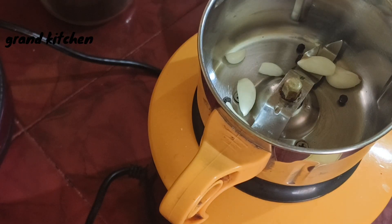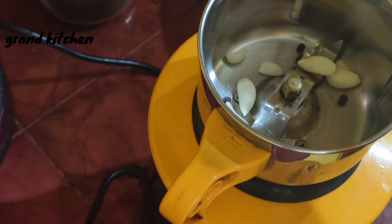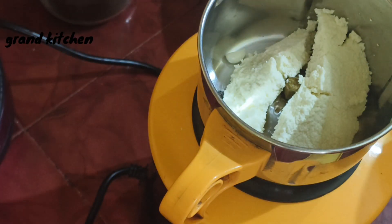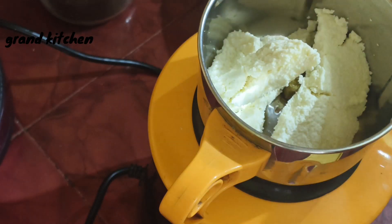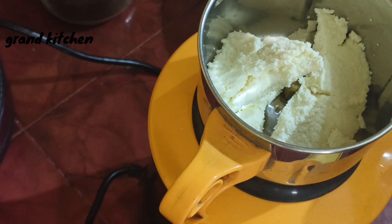You can add the pot to the store. Mix it with the panneer. Add the panneer to the panneer.